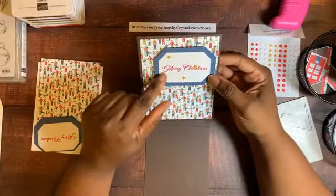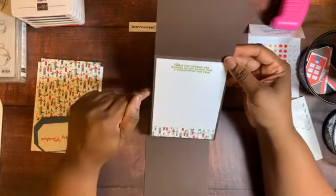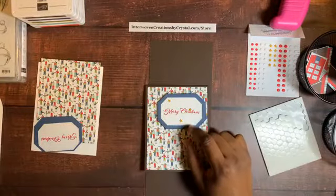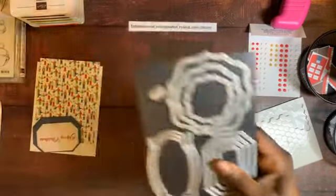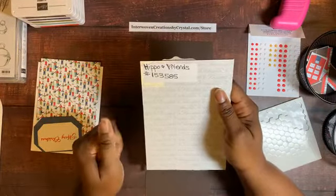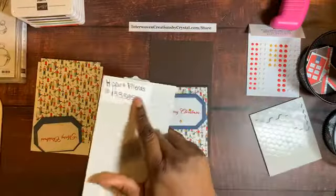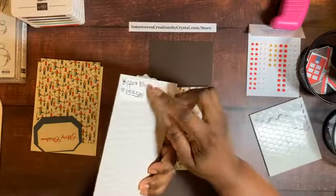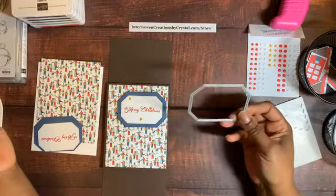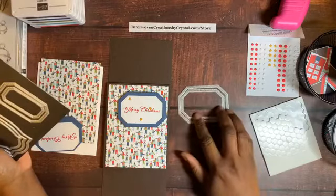The Whisper White cardstock is 2 inches wide, and the Misty Moonlight cardstock started as 2.5 by 3.5 and 4 by 5.25 inches. I stamped with Poppy Parade ink on the outside. I also use the Hippo and Friends dies — the item number is 153585 — and I keep my dies on sturdy magnet sheets so I know the item numbers if I need to reorder. For the sunlight layer I used the large die, and for the second layer the second-to-largest die so they stack up nicely.